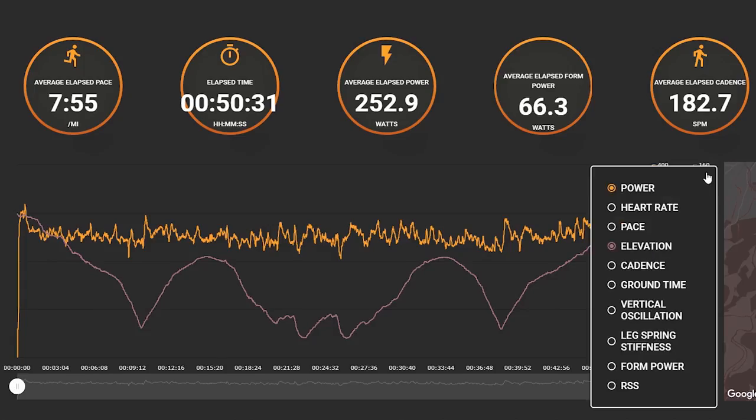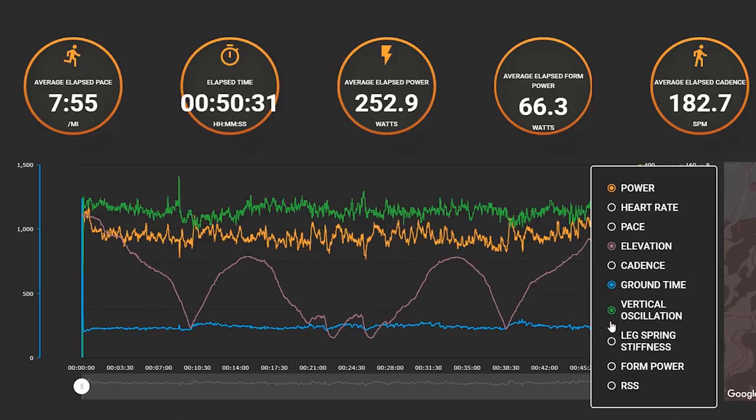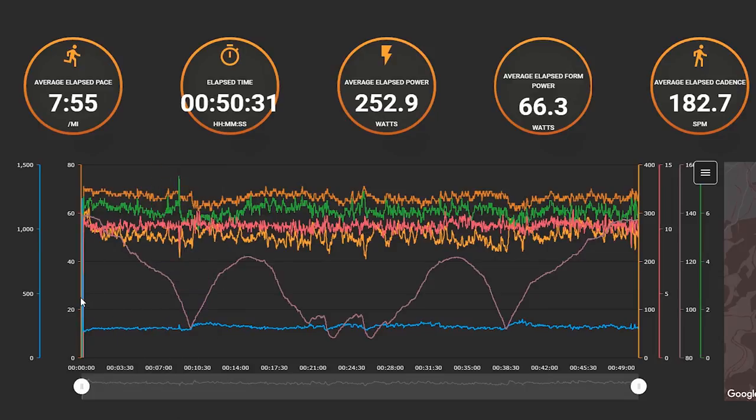The other metrics recorded are more advanced. GCT or Ground Contact Time measures how long your foot touches the ground for each stride. VO or Vertical Oscillation measures how much you move up and down. LSS or Leg Spring Stiffness models your leg as a spring to measure how well you recycle the energy applied to the ground. Finally there's Form Power, which is another measure of running efficiency — basically wasted vertical motion that's not moving you forward. In simple terms you want GCT and VO to reduce and your LSS to increase over time, and you want Form Power to decrease at similar running speeds.